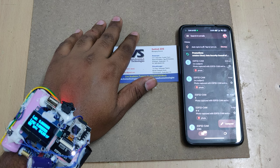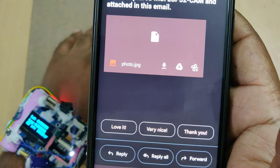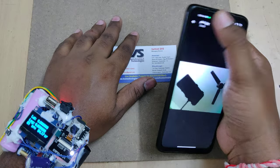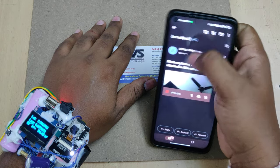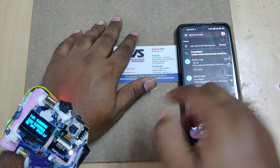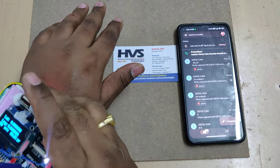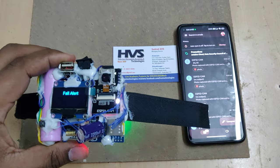Next, let us show the abnormality for temperature by increasing it using a heating object. We got the mail alert. You can see the suggestion — I am changing the subject each time because if you use the same subject, the system will send the emails as one bunch of mails. Now let us provide heat to the sensor. Note that tilting the device alone won't send a message alert; only heating will trigger the temperature alert.